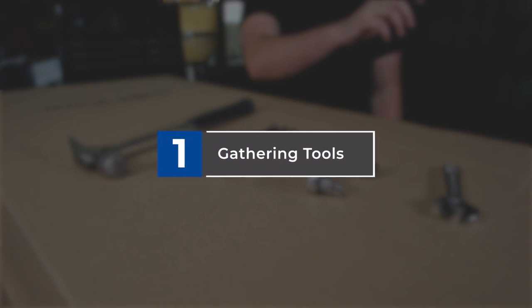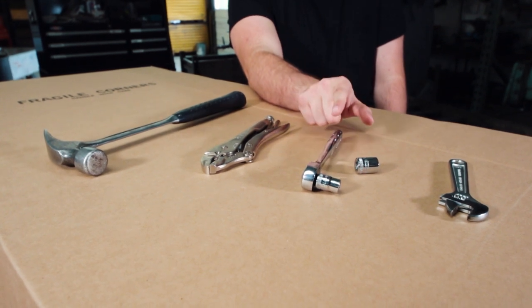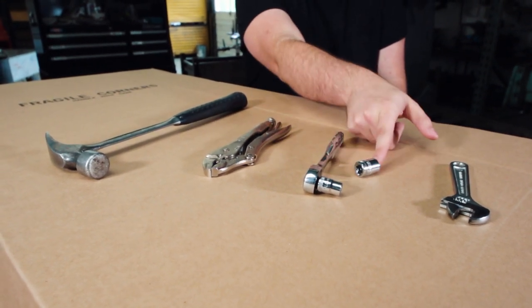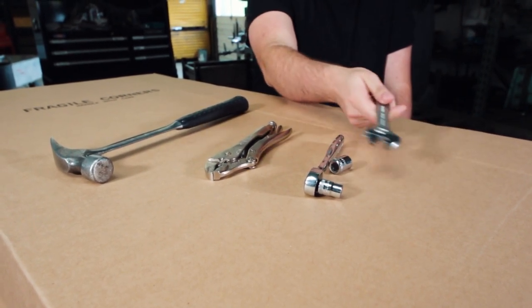First, let's take a look at the tools we need to complete the job. We'll need a socket wrench with a 7/16 socket and a 9/16 socket. If you don't have that, an adjustable wrench will do.